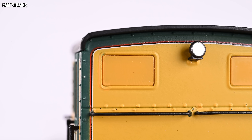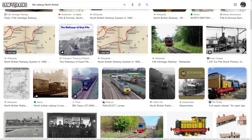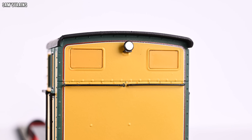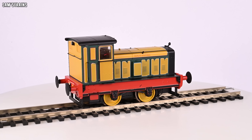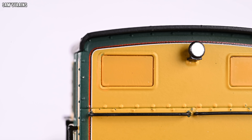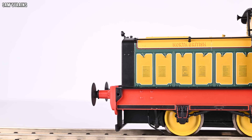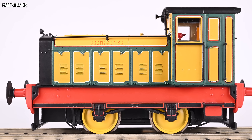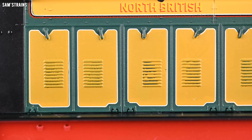Somehow Hornby didn't figure this out and produced the model with those rear windows blacked out. A ten-second Google search can reveal those boards are not a permanent fixture. This is the sort of thing about Hornby — if the TV show 'Hornby: A Model World' is anything to go by, Hornby's designers are a lot of young university graduates who are great at design but don't know railways well. There's nobody left at Hornby to pick up on this. That's the big difference between Hornby and, say, Rapido, who is made up of real railway enthusiasts.